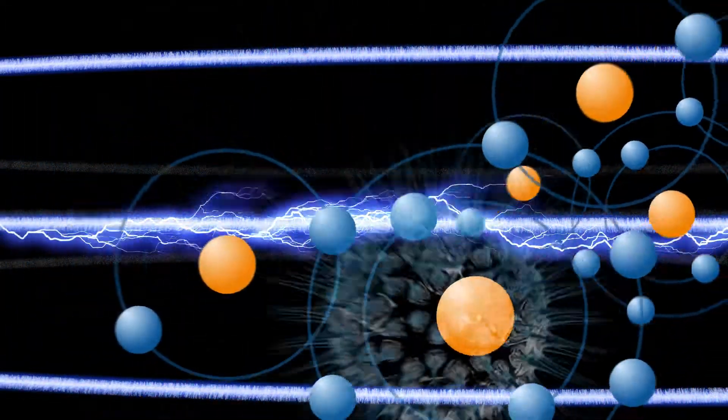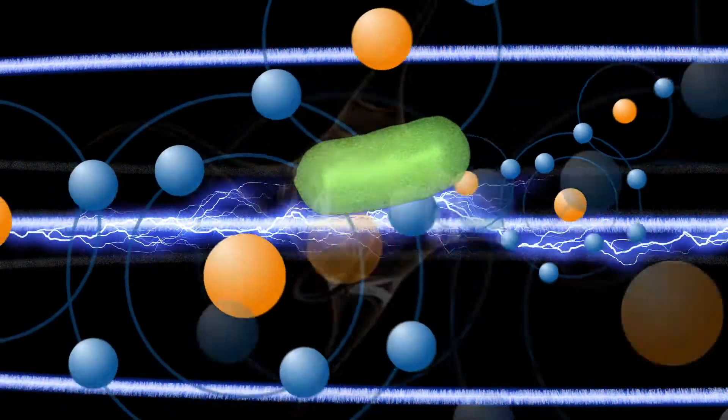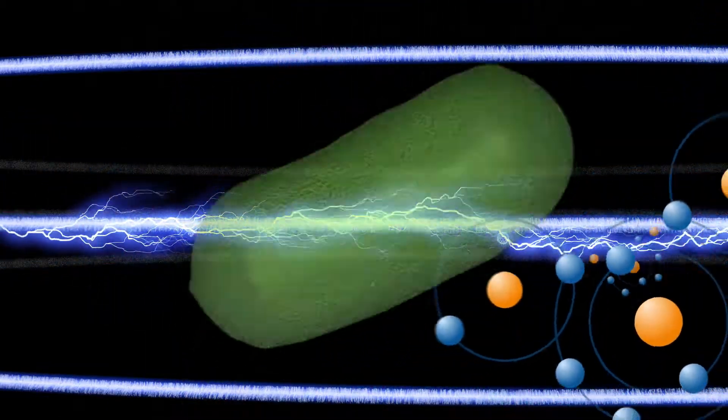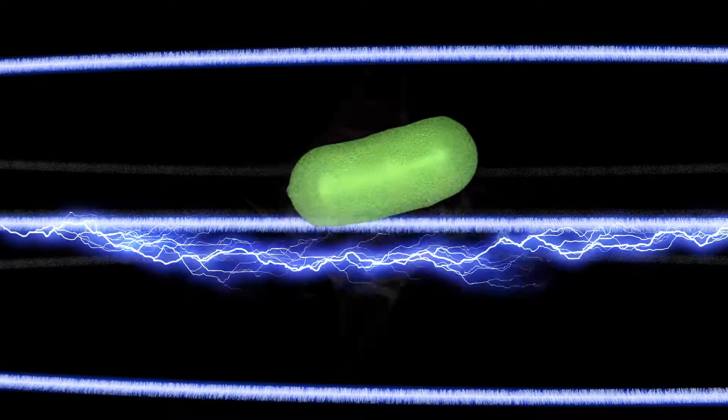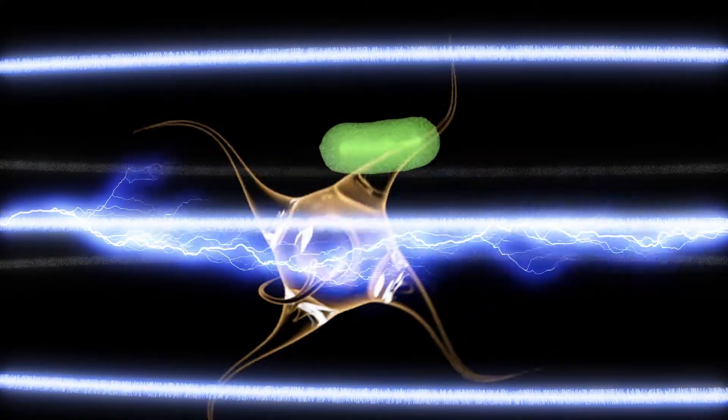Binding viruses, bacteria, and cysts inside the RapidPure media isn't enough. Left alone, captured bacteria would breed and release toxins into the water. So silver was added to the media, which is completely safe to people but produces ions that are highly toxic to bacteria.